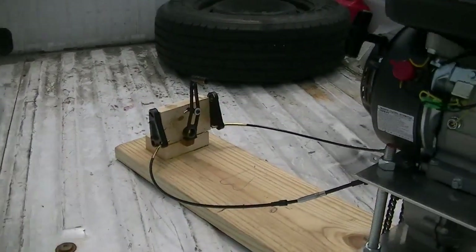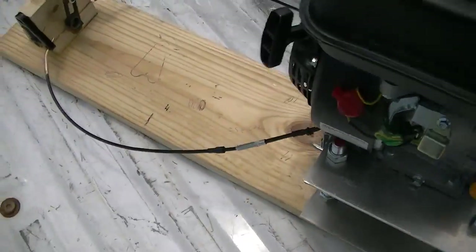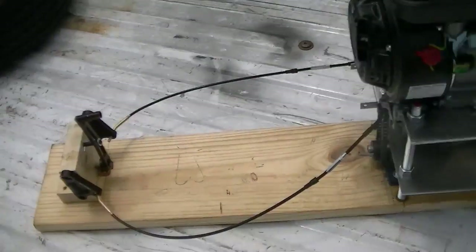Hello there, my YouTubers. I know it's been a while, and today is the big day for the mechanical test to make sure that everything works properly.